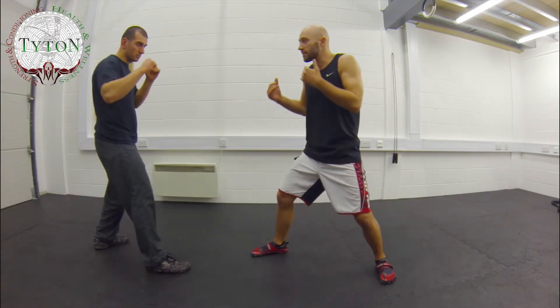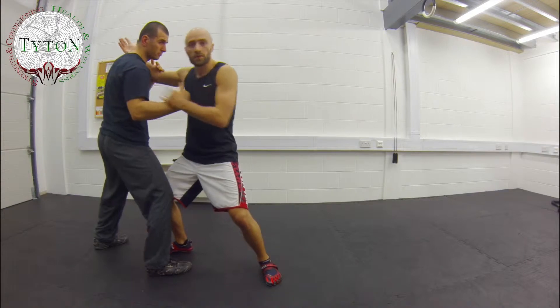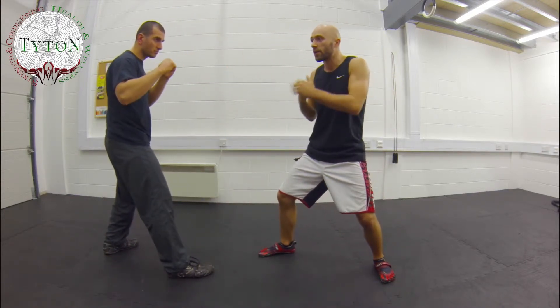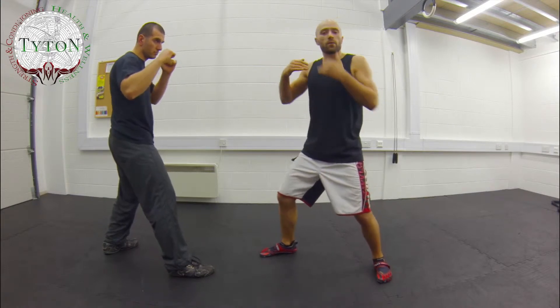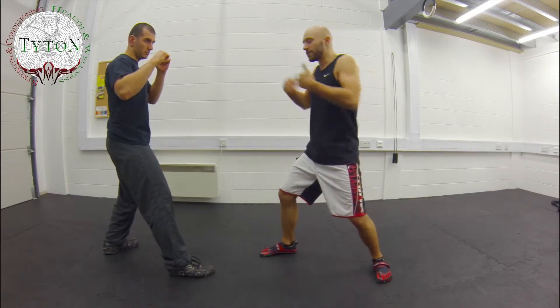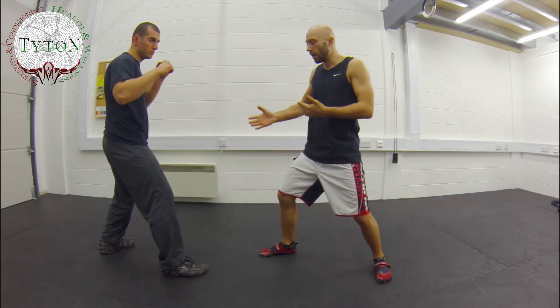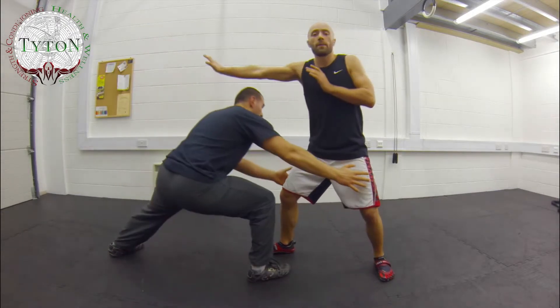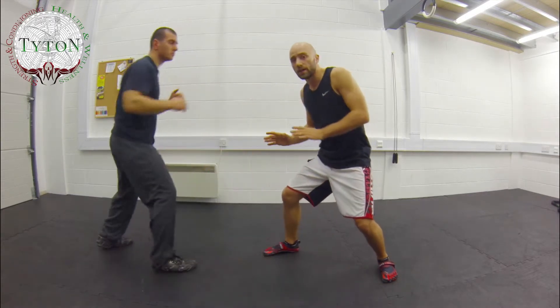Initially we're going to be working at distance. Later on we're going to be coming in and working from the clinch, but for now we're here — as if we're sparring or in a fight. It doesn't matter whether it's the street or in the cage; this particular technique can be applied either way. So if I'm here, I may have gone for a shot on Naz and he's dropped in.